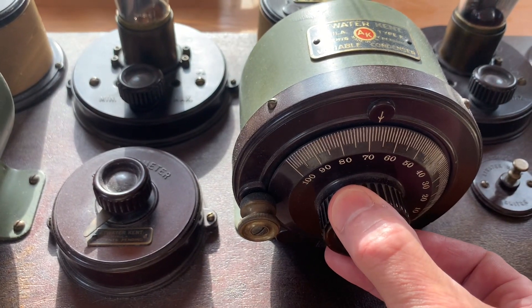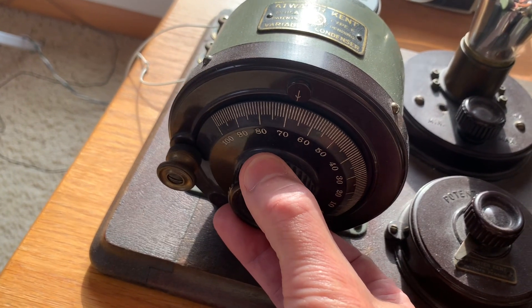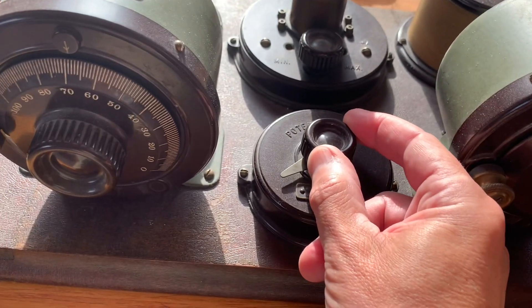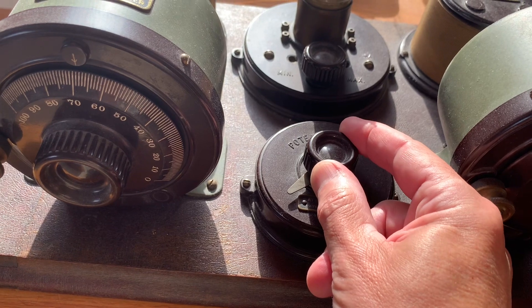There are three binding posts on the left side of the breadboard: for ground, short antenna, and long antenna. Try the two antenna posts to see which one works best with the antenna you're using and loads the best for the strongest signal.